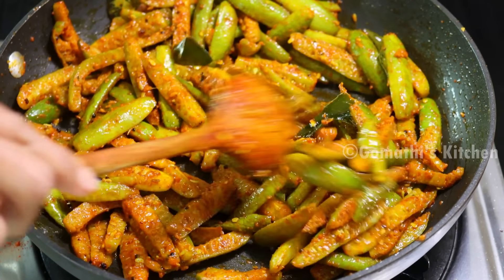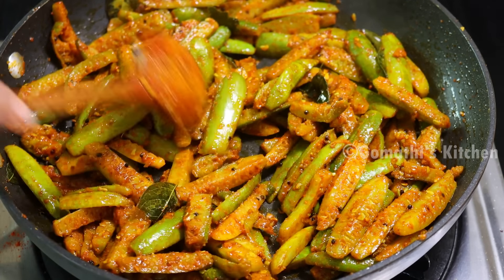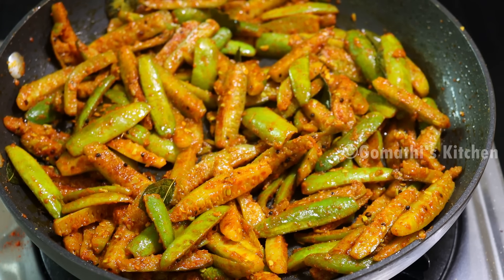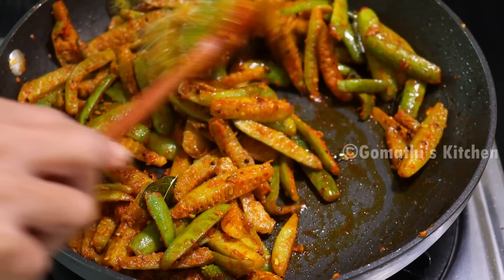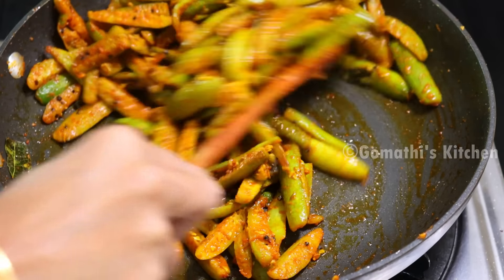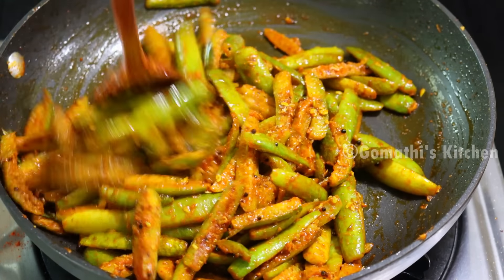When you see dried fruits, it will have a nice transition. Now place it and let it cook for about 4 minutes.